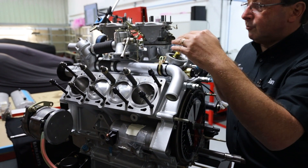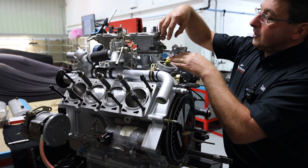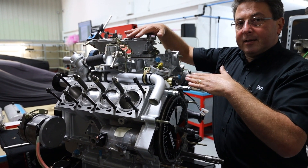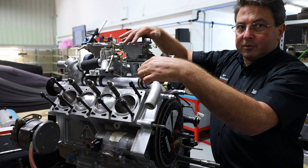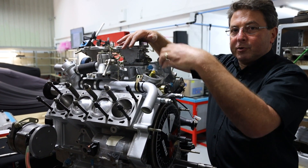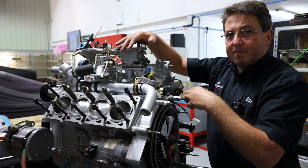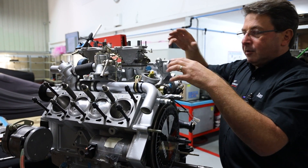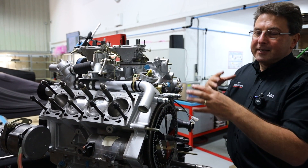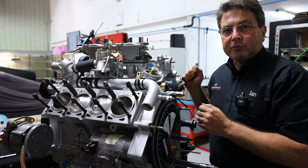The piston goes down and draws the mixture in through the carburetors. It comes up again and compresses the petrol-air mixture. The spark plug at the top sets light to it, that explosion pushes the piston back down — that's your power stroke — and then as it comes up again the exhaust valve opens and blows all the soot out of the exhaust. That's your basic four-stroke engine.